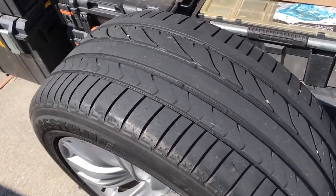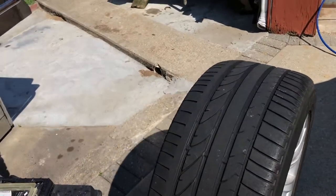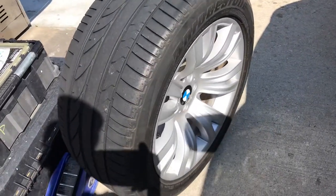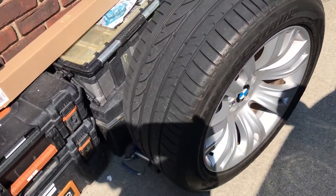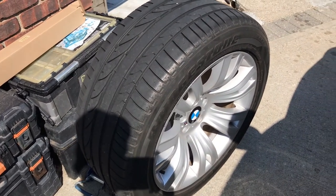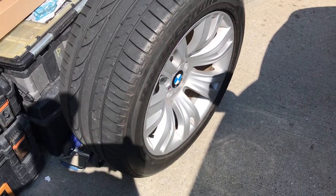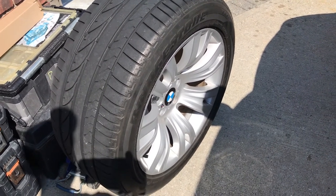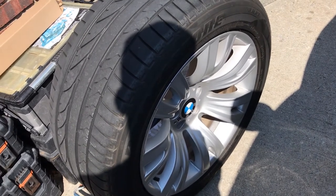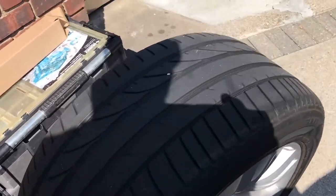I've been having a slow leak on my tire over the past couple of months — every week or two I have to put air in it. It's very annoying because these BMWs have a flat tire warning on the dash that won't go away and takes up the entire screen. It's not leaking all the air out, but it's going below the normal PSI, so I'm taking it off to see what's going on.